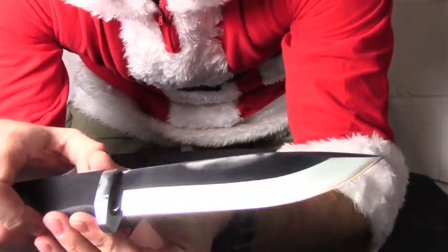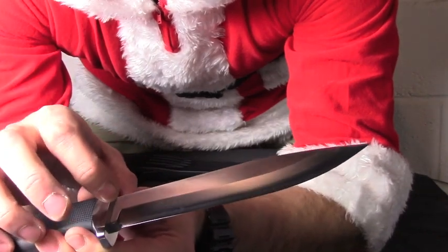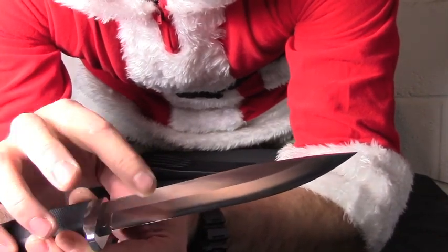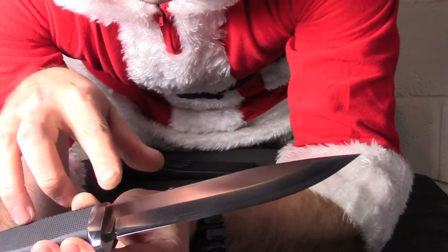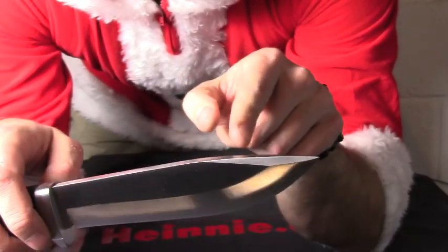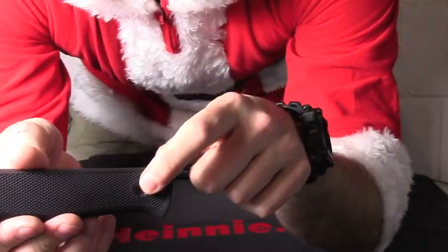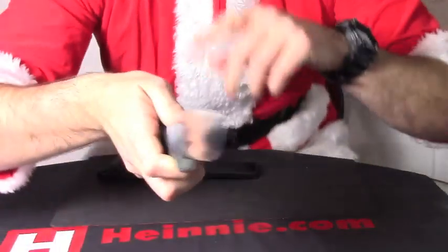The grind on it is still convex, but they call it an improved convex grind, which from looking at it, as you can see, starts off as a Scandi but then convexes down from your halfway line. You've still got your swedge on there, and still your exposed tang and lanyard hole.